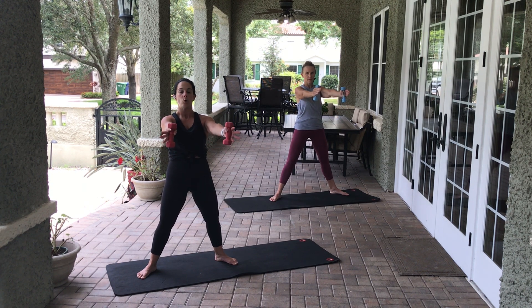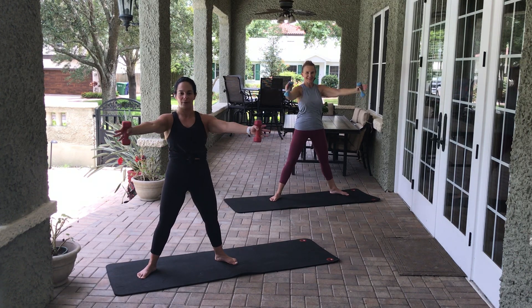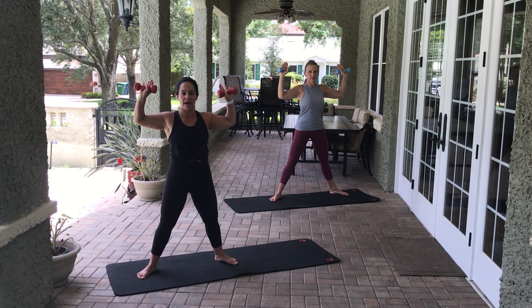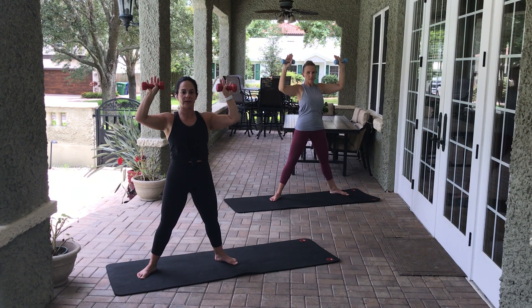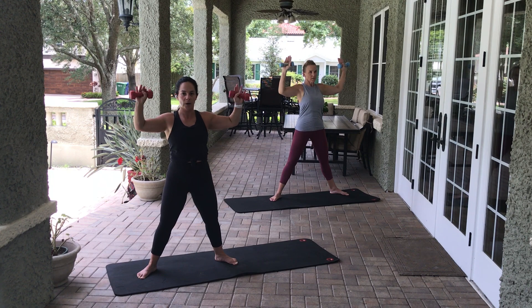Flip the palms so they're straight out in front of you. We open and close, squeezing the shoulder blades together — eight, seven. Think about those arms being nice and straight, squeeze the shoulder blades together, get the shoulders out of your ears — five, four, three, two, one. Hold it here. Now bend the elbows into a chest press position — pull the belly up and in, open it up and down — eight, seven, six, five, four, three, two, one. Still in goal post, bring the elbows together — open and close the goal post — eight, seven, six, five, four, three, two, one. Very nice.